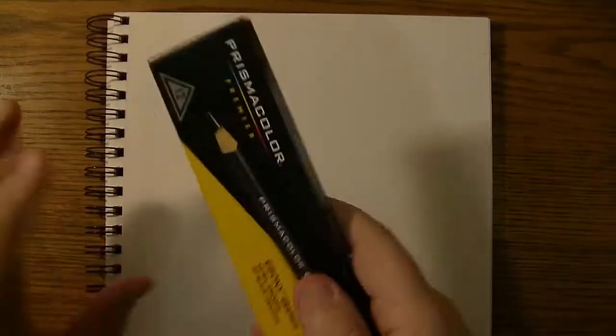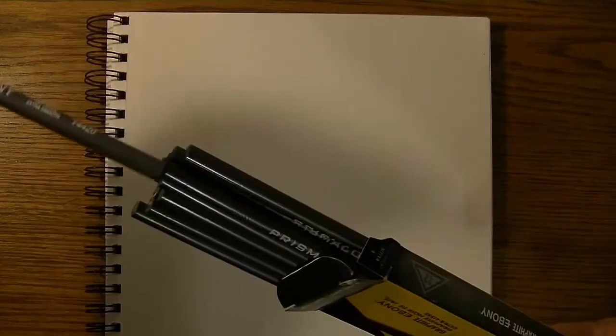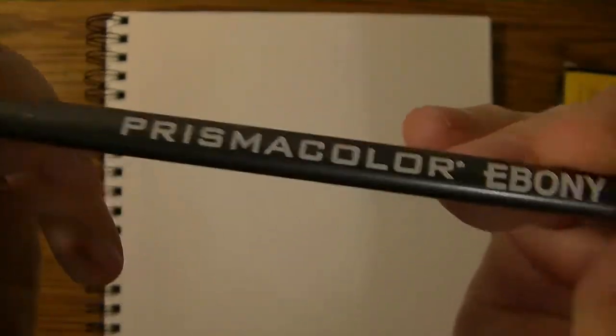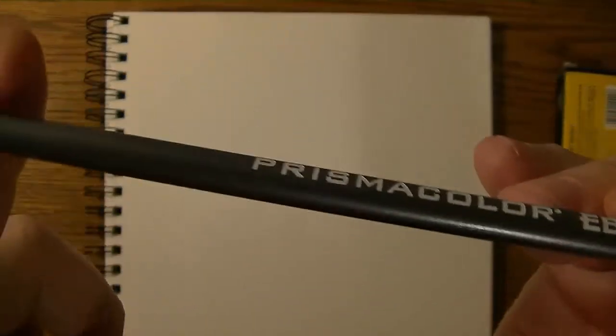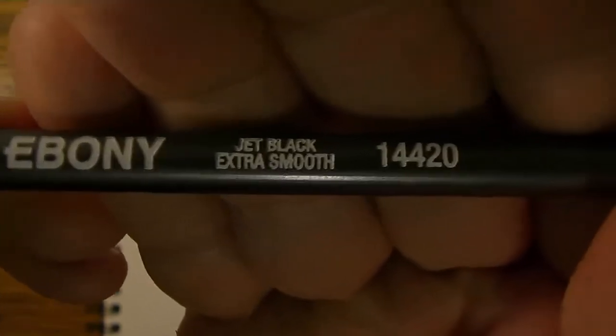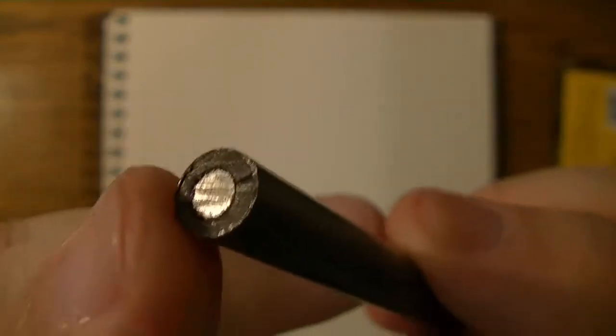Now let's see what these babies look like inside — unboxing here. I'm going to go ahead and just pull one out. Made in Mexico, I can see right there. It's kind of a dark gray paint finish with white lettering, very bold lettering as you can see. Prismacolor Ebony, jet black extra smooth, 14420. And you can see on the ends the lead — it is a thick core.